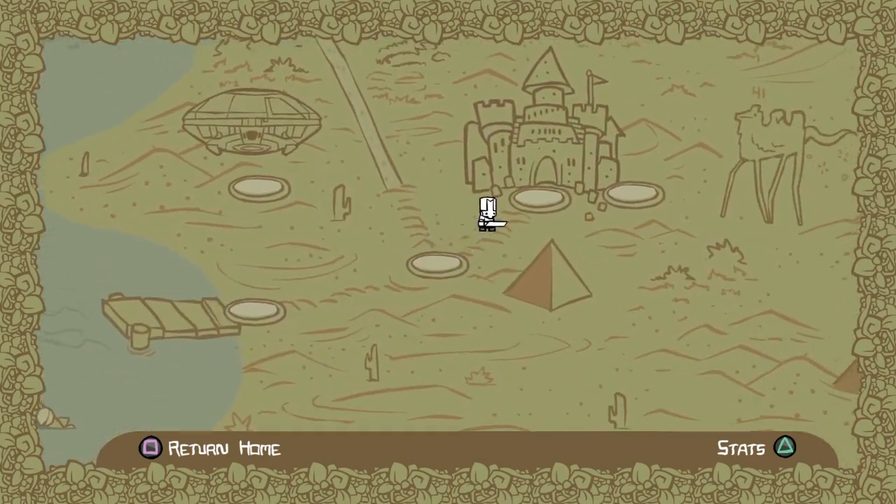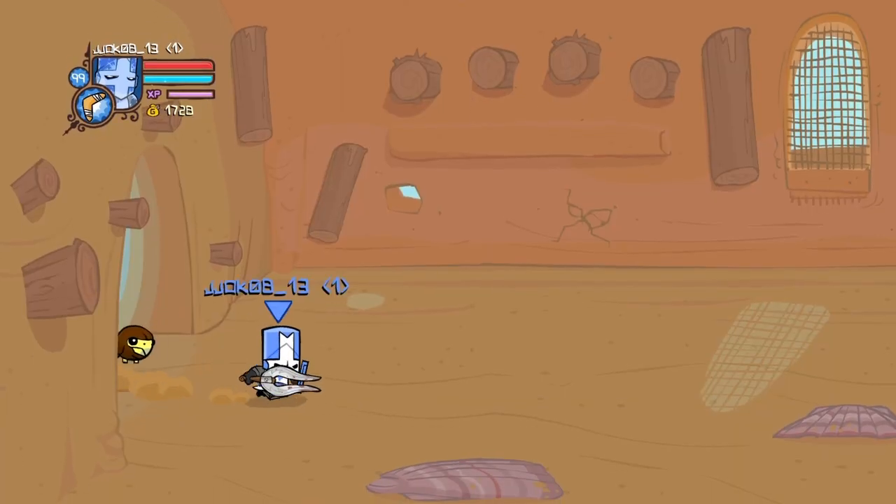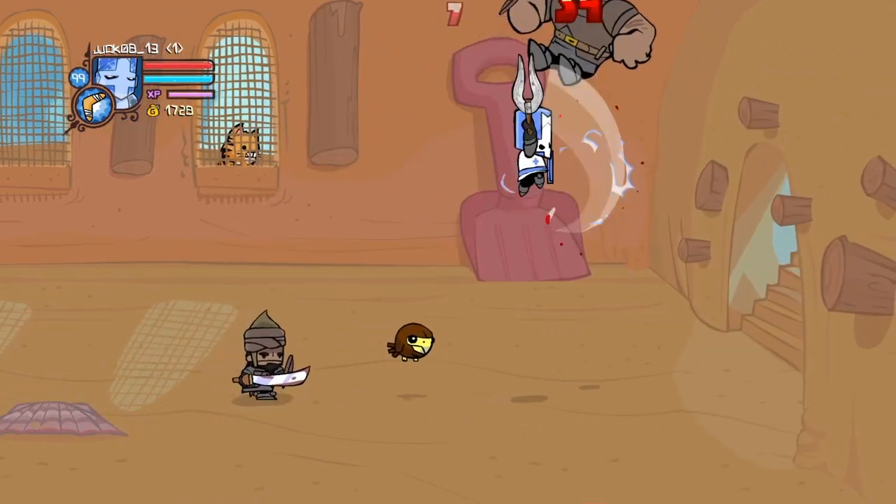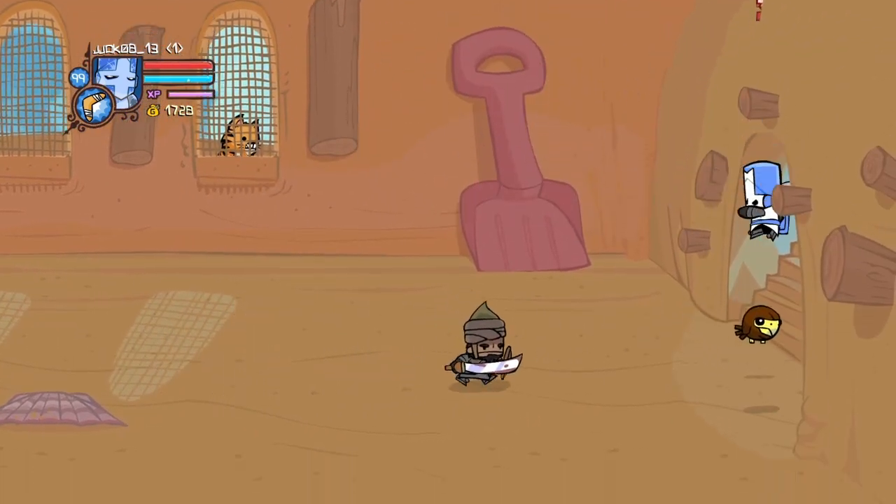The best levels to practice this combo is the Marsh and the Sandcastle Interior. The Marsh has four beefies, and this level right here has one beefy which you can get a gut grip on and juggle.